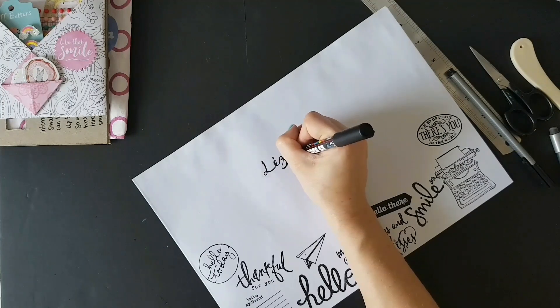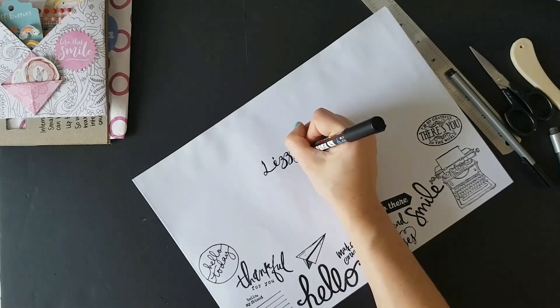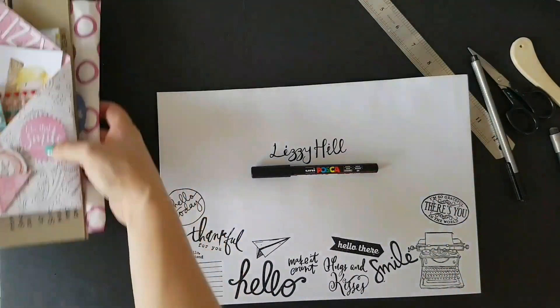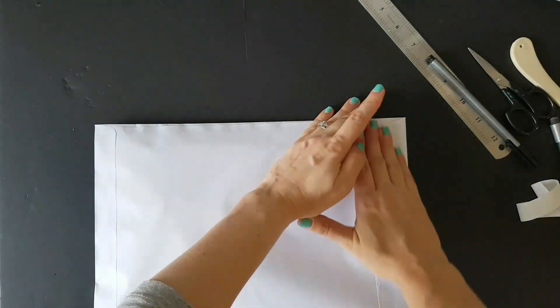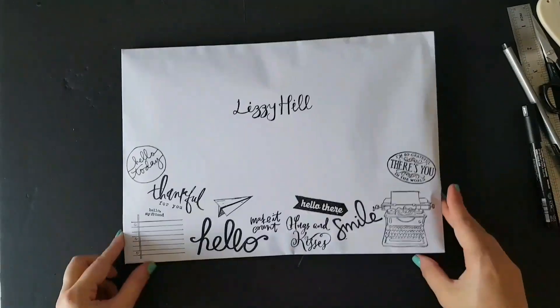The video will be ending soon — let me know what you think of this happy mail and what you guys are doing in the comments. Take care, stay safe everyone, stay home and look after each other. I'll see you in the next video, bye!